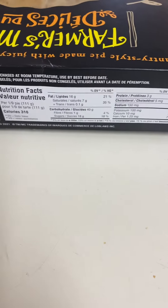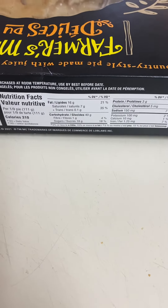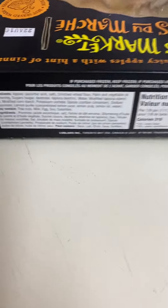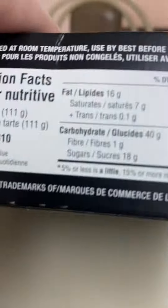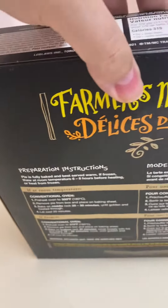The second — nutrition facts, ingredients, and preparation instructions.